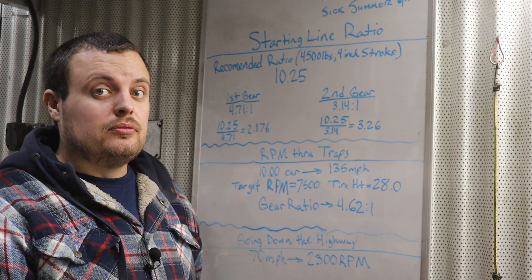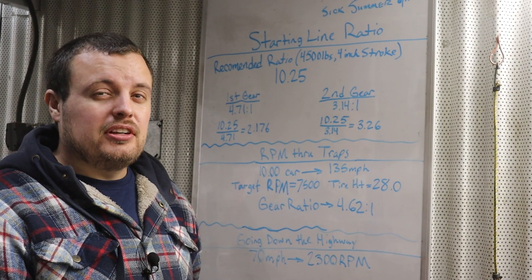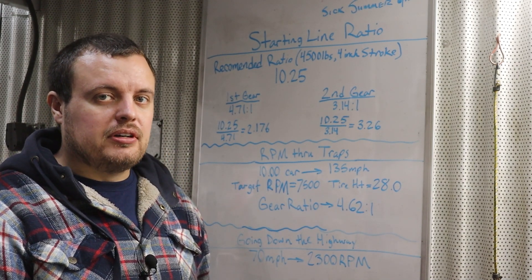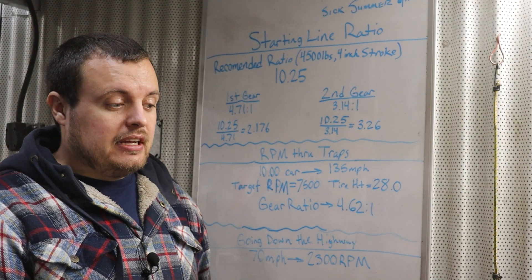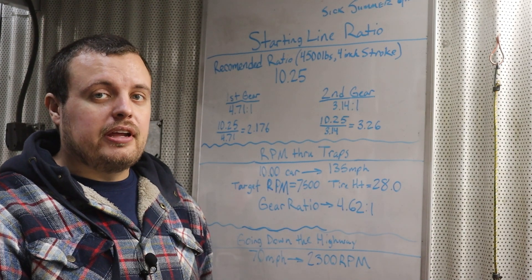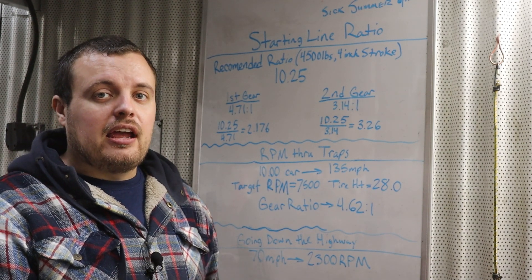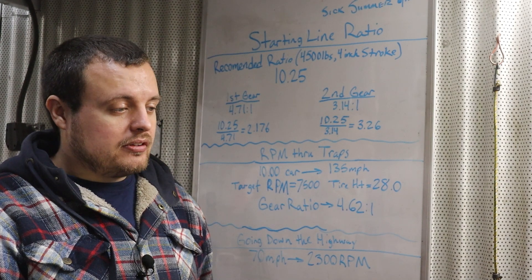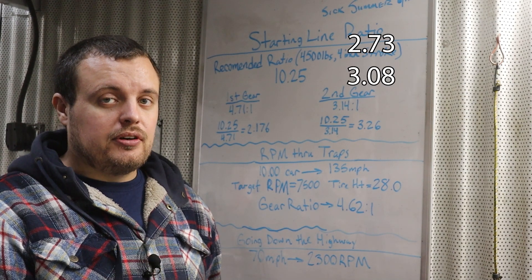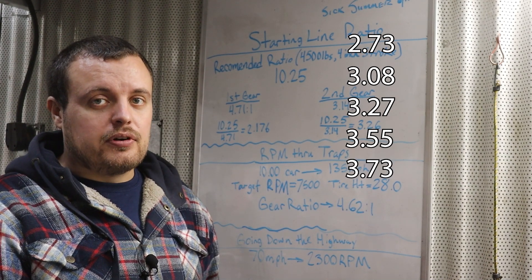Next we're going to talk about the rear-end gear ratio selection. This is pretty important on any drag car, but especially a drag-and-drive car. There are four things to consider. The first is what's available for the rear diff you plan to run. In our case, we want a Ford 8.8 with factory gear sets because of expense and reliability. The gear ratios available are 2.73, 3.08, 3.27, 3.55, 3.73, and 4.10.